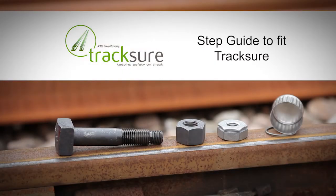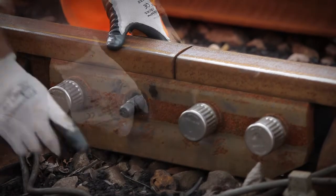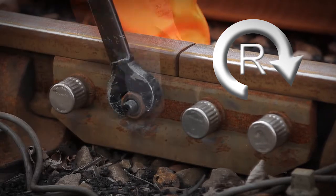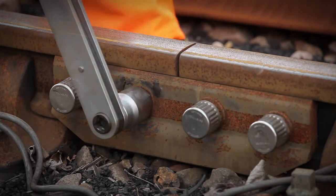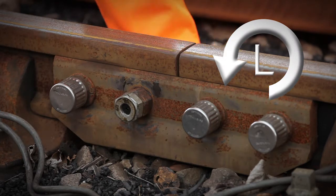Tracksure is a simple product to fit and service. Fit the Tracksure bolt and tighten the right hand nut to the prescribed torque standard. Then fit the Tracksure nut to the left hand thread.